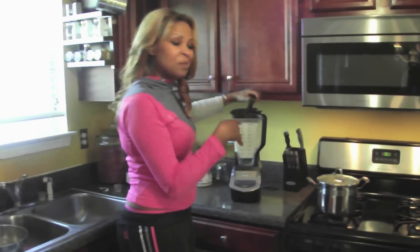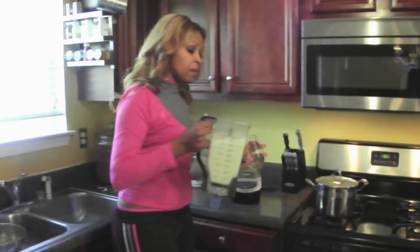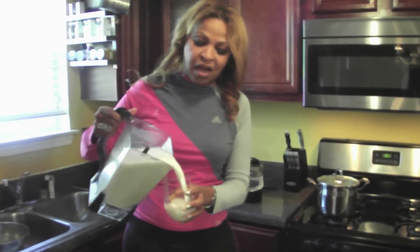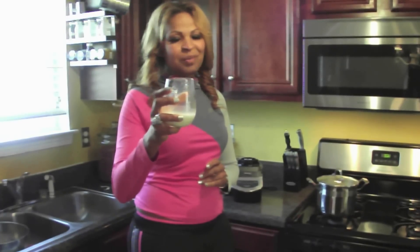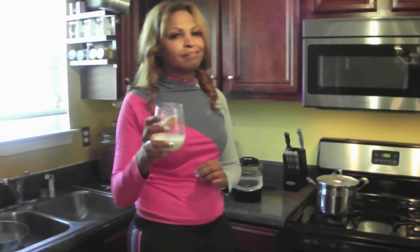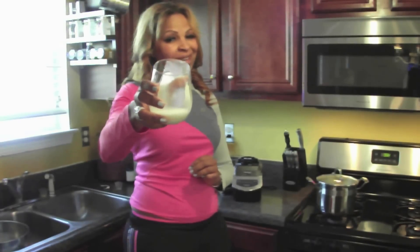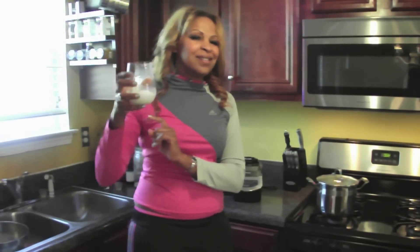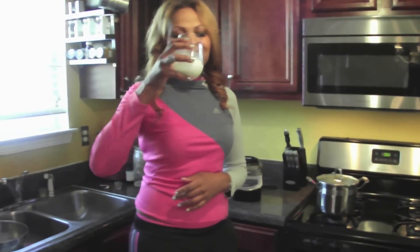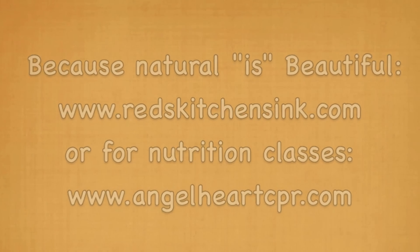It looks like the almond milk is all ready! Told you it would be fast and quick. The best way to do it is to taste for yourself to see how it turns out. I love almond milk because it just tastes delicious — it tastes better. Wish you could have a glass, but anyway, make your own. Let me know how it came out and then we can say cheers together online. Bon appétit — drink to your health. Thank you, bye!